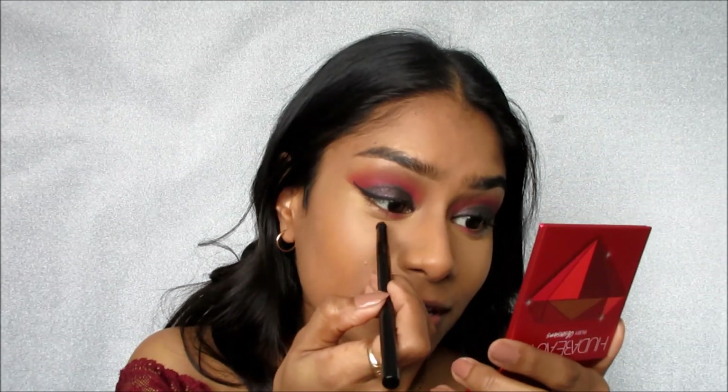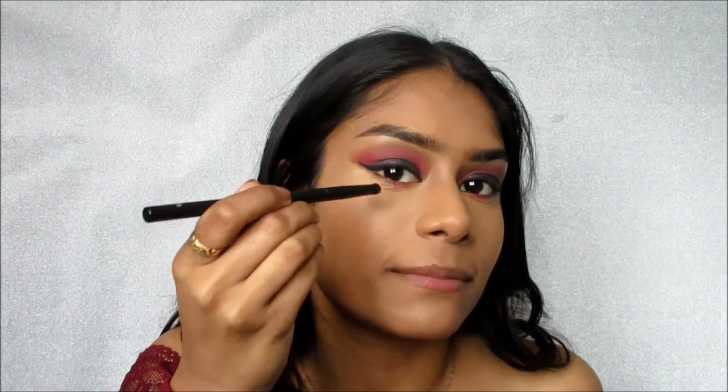I already know my mom would not like this look. One time I was wearing a few colors from this palette — the same look from my Fenty concealers video — and she hated it. I asked her what was wrong with it and she said it was too pink, too hot pink. I told her respectfully I'm gonna keep doing this. She would not be pleased right now. On the outer portion of my lower lash line, I'm going to take the plum we used before and bring it out to meet the end of the wing.